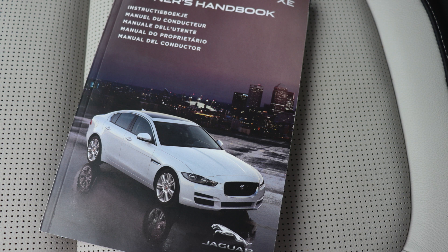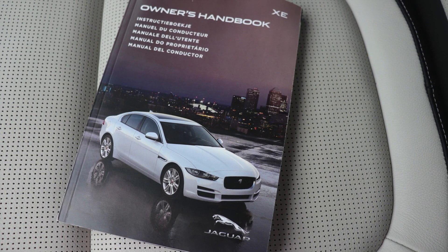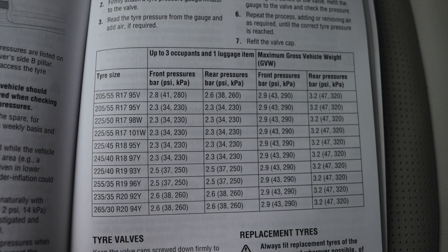So we now know what size tyres we have. We now need to know the pressures. The first way to do this is look in the owner's manual. There will be a section about tyres and then tyre pressures. You need to look for a table similar to this with lots of numbers in. So remember, my tyre was 255/35 R19.